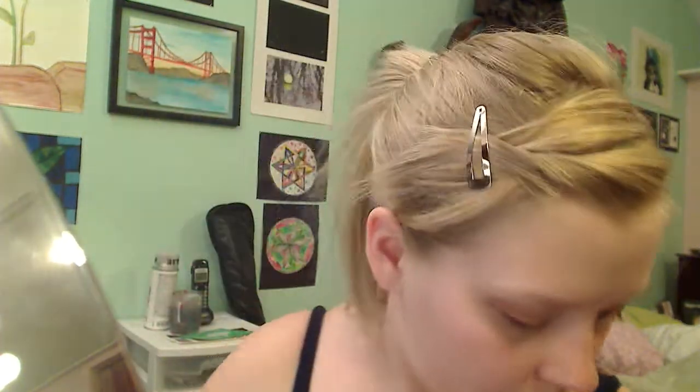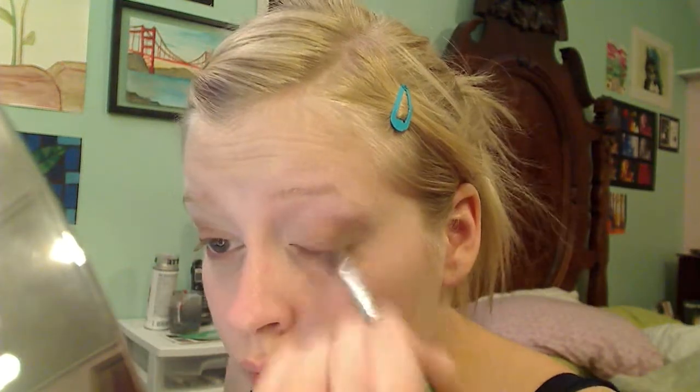Once you have finished packing the white on, apply a gray color in the crease of your eye, making sure that you do not apply too much — it's subtle. Apply a nude color on your brow bone, then blend the whole eye so there are no visible seams.